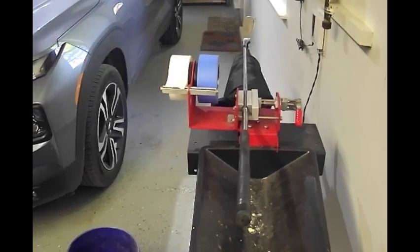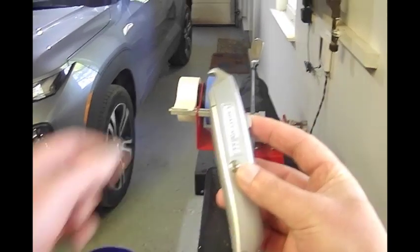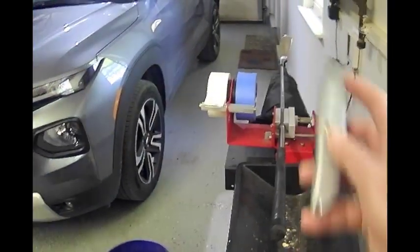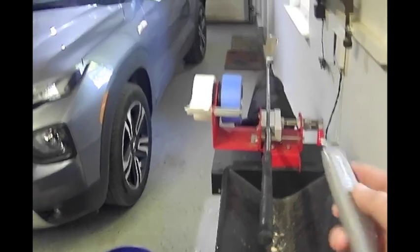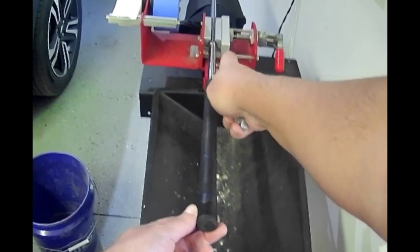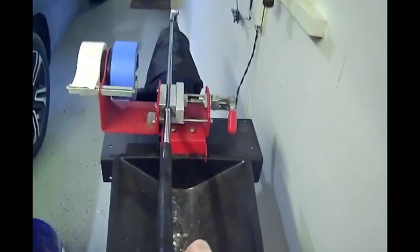What you want to do is use a box cutter with a blade that has a little bit of a hook on it — that's going to help you get underneath the grip to start the cut. You just go to the bottom of the grip, hook it underneath, and then slice it all the way up.